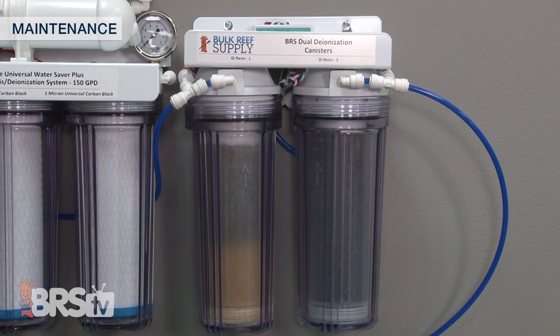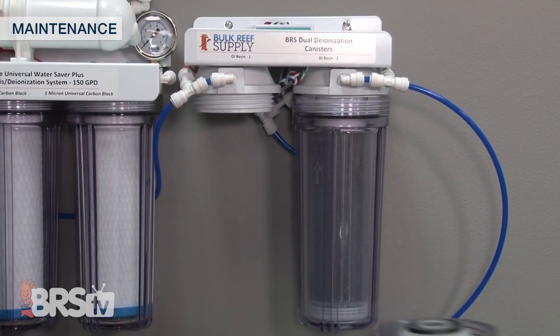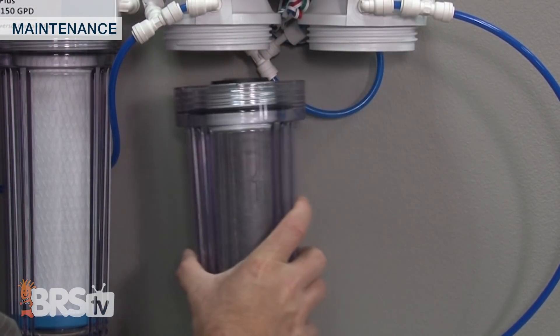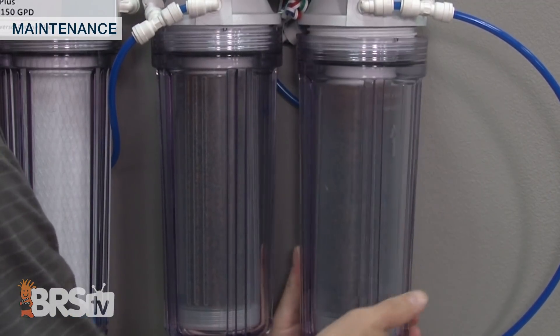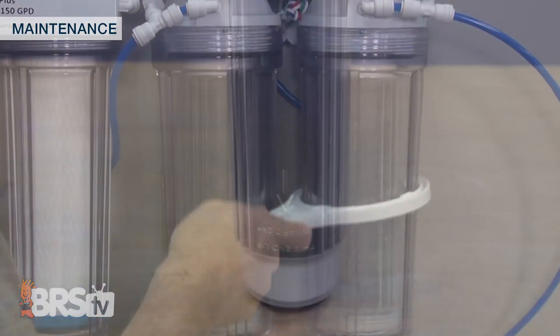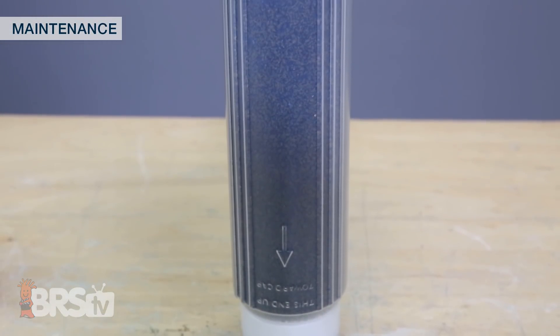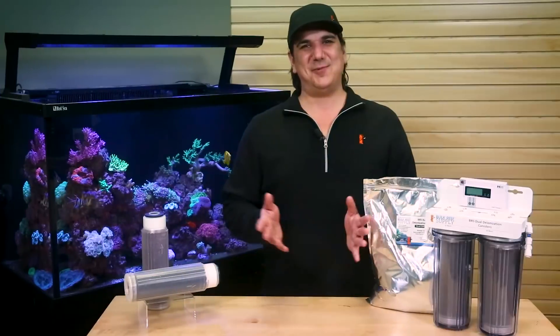If you do want to use the resin all the way to its 100 percent end point, the best option is running dual DI cartridges in series. In this case you typically run the first one to its complete end point, then swap the second one to the first canister and put a brand new cartridge in the second. The benefit here isn't just more efficient use of resin, but also ensures that you have a full 10 inches of contact time with a brand new cartridge at all times. It is a pretty solid option.